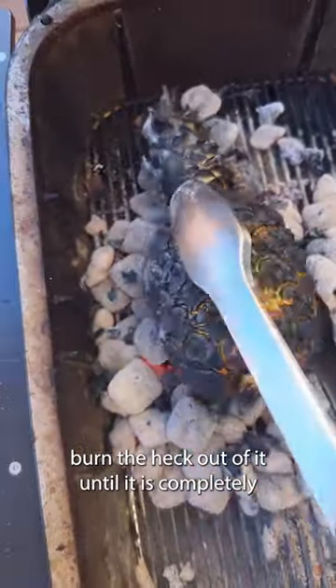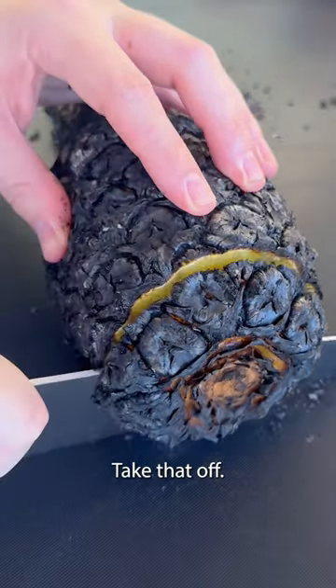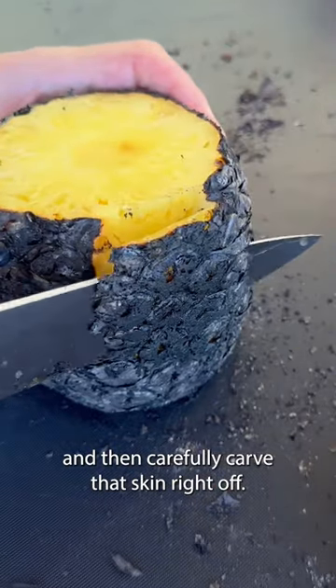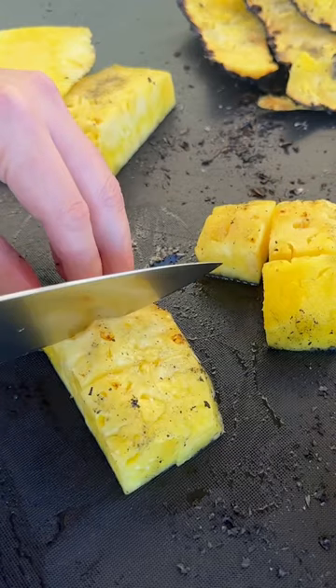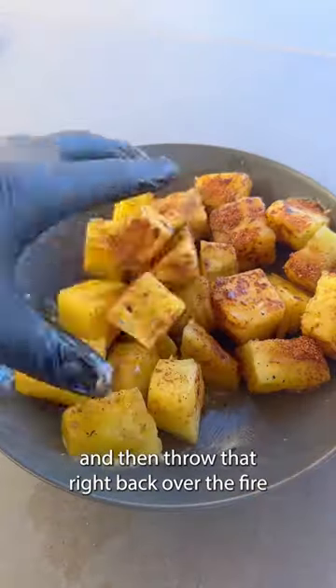We cook it until it is completely black, bubbling, and about 140 degrees. Then take that off, slice off the ends, and carefully carve that skin right off. You can see that everything was steamed inside to juicy perfection. Then we'll cube it up and mix it with some butter and some seasoning.